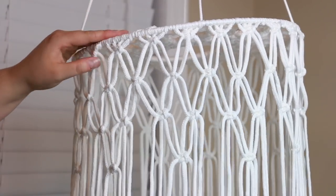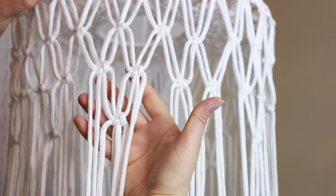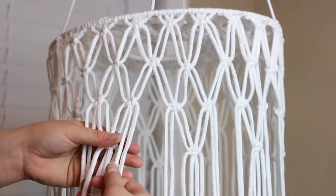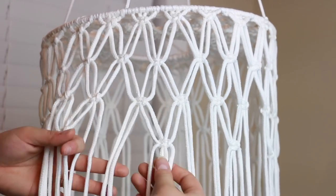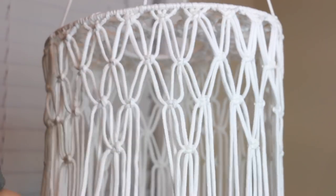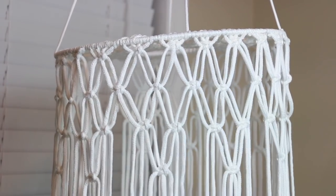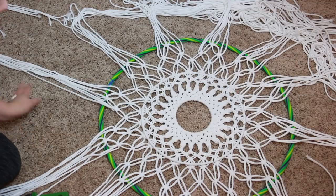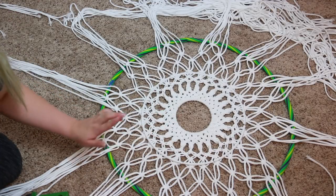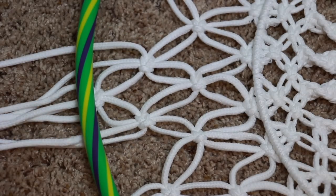I went ahead and did another row, but I only did every other one — so you can see there's a full grouping, but to the right and left of it there are two blank ones, then another filled one. I'm hoping this will allow it to look pretty. I'm going to lay it down and see what it looks like with the hoop. Now we are ready to move ahead to the hula hoop part — this is the very first hula hoop we're going to use. We've already done this hoop and this hoop, and now we're working on this one.